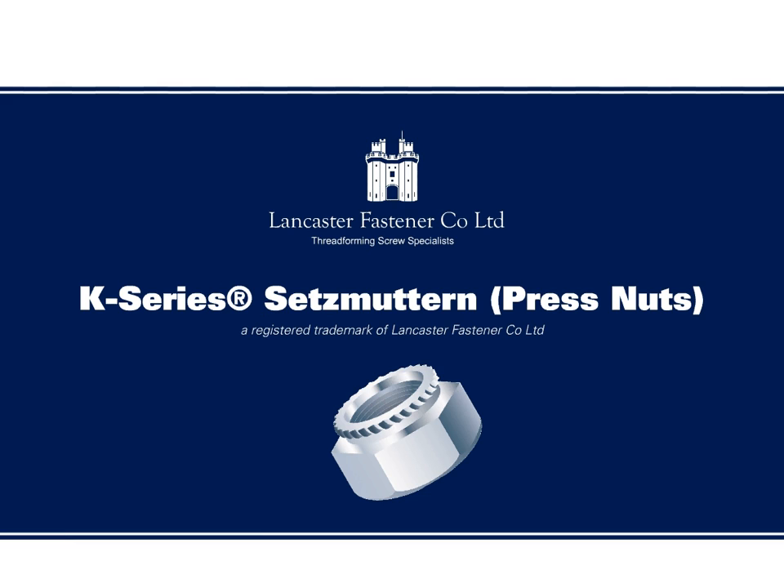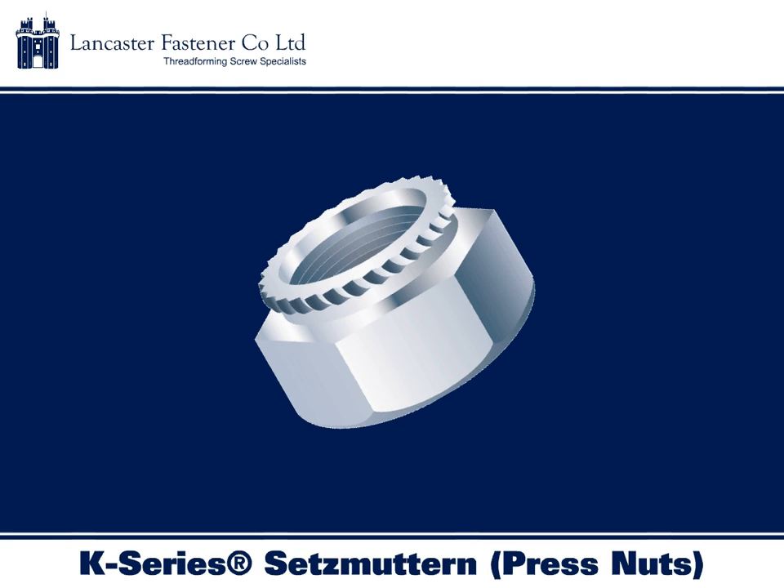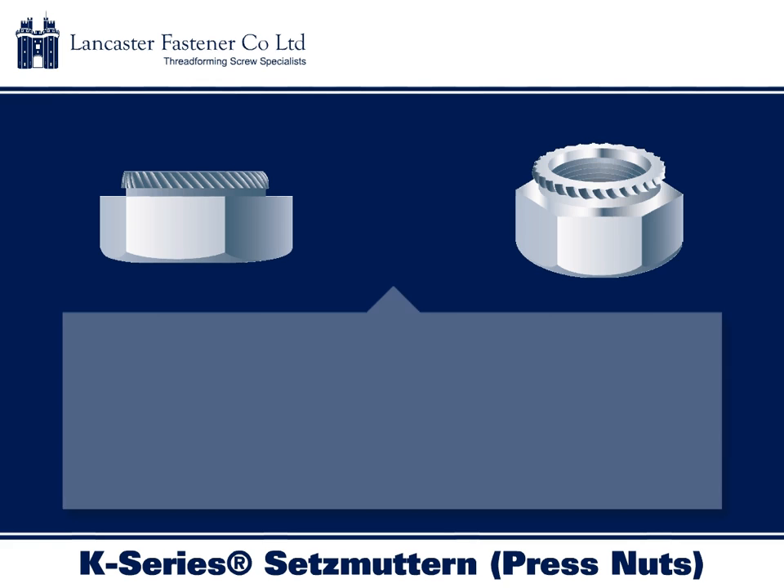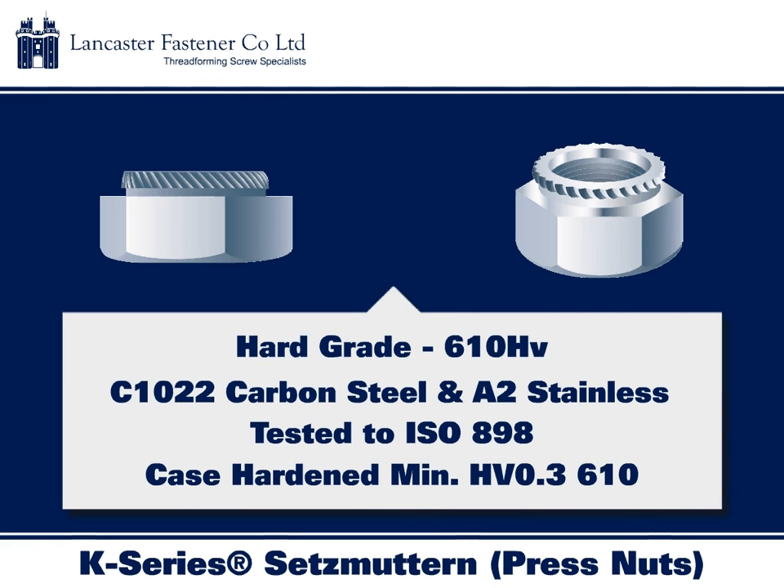K-Series Setzmuttern offer a permanent female thread in sheet steel and in some plastic applications that are too thin to be tapped by conventional methods. Designed specifically for use in applications with a minimum sheet thickness of one millimeter, when installed they offer a metric female thread for attaching equivalent metric externally threaded fasteners.